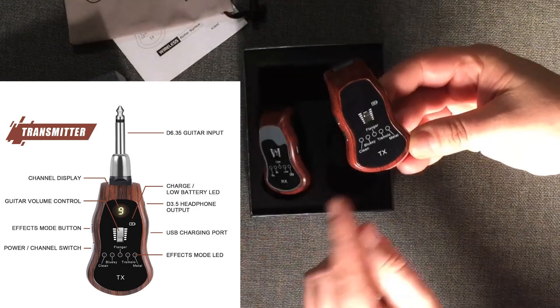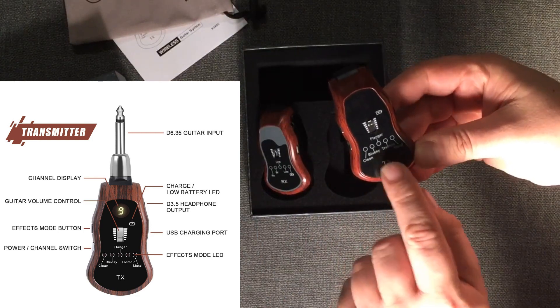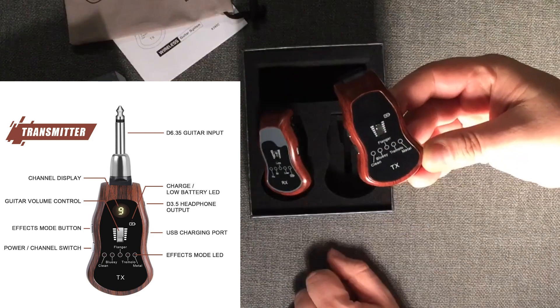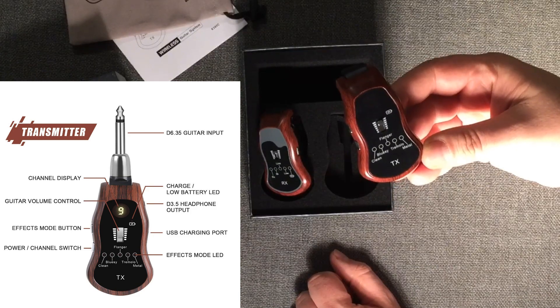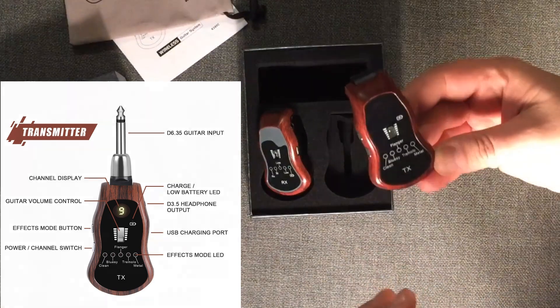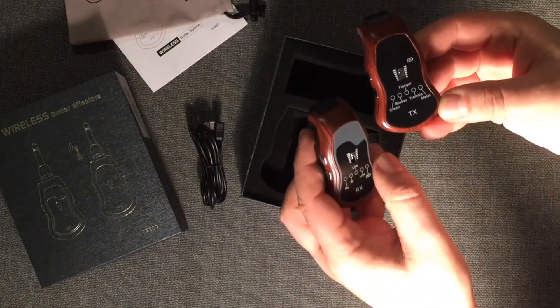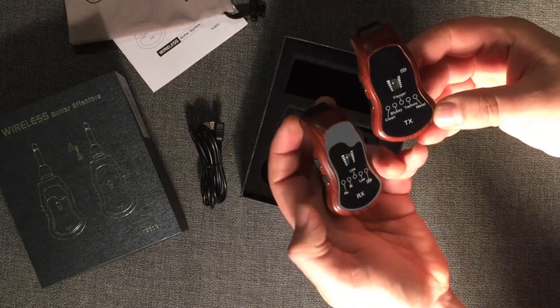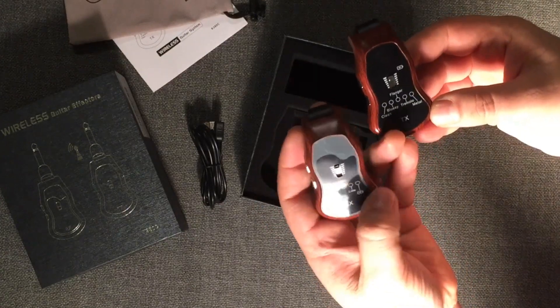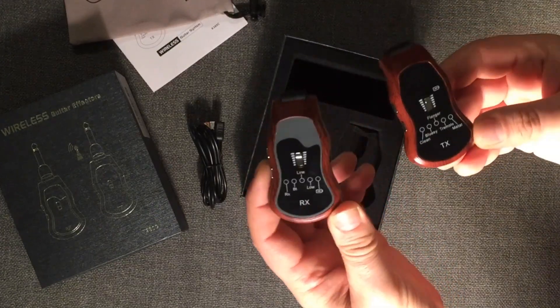There are effects built in here as well: clean, which is the dry channel, bluesy, flanger, tremolo, and then metal, which is a metal sound. There are presets — there's no adjusting the presets — but you do have a volume here and a line out volume as well. There are indicators for battery low and such.